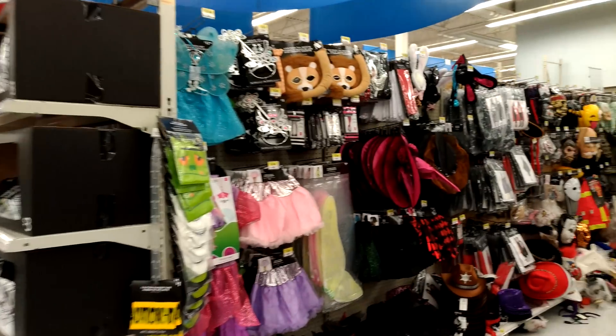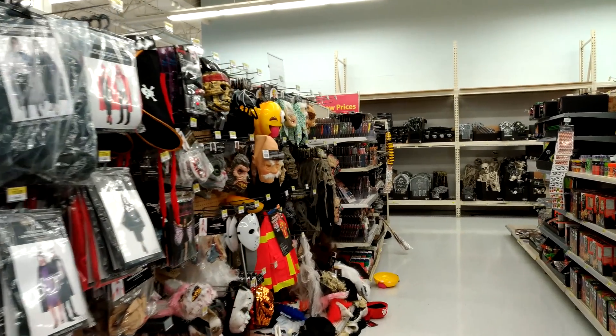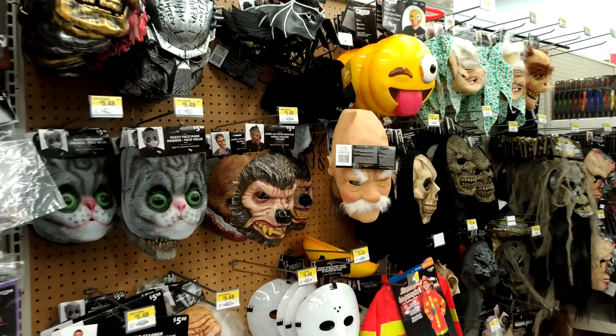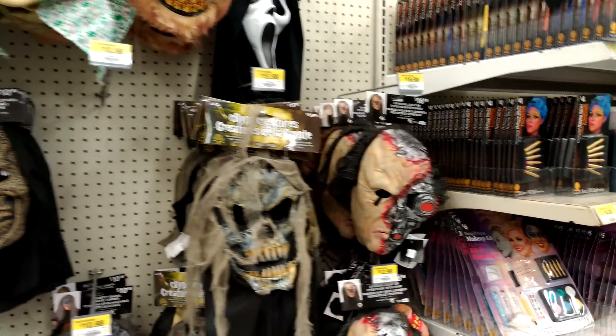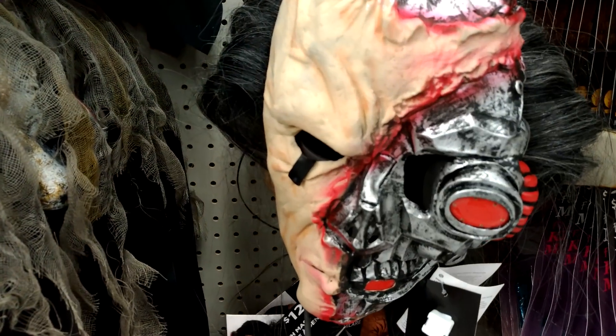Try to focus on the screen and look for any shakiness. Right here I am at Walmart — as you can see it's pretty much almost Halloween, we got some costumes here. Look at that, guys — ooh, scary!